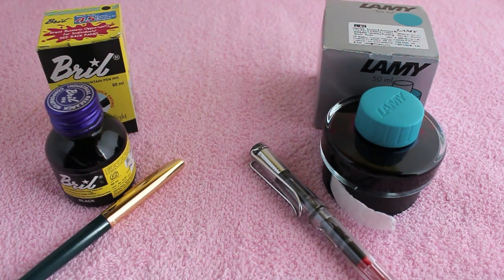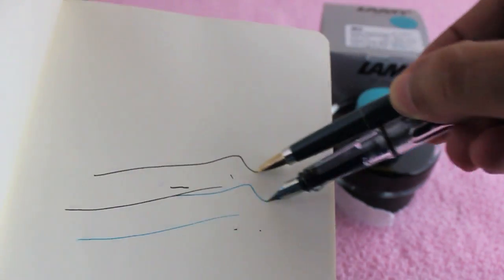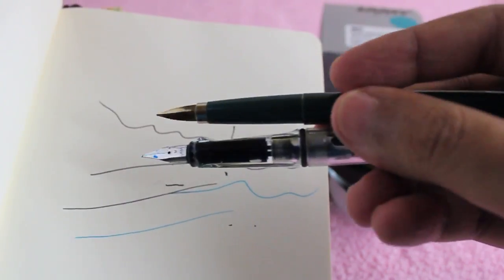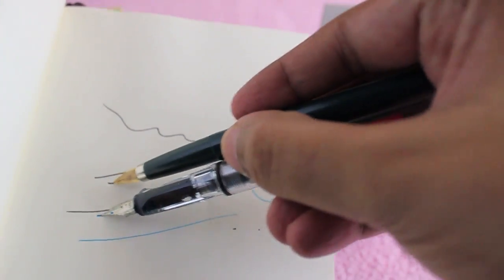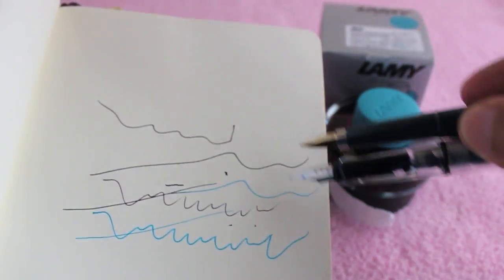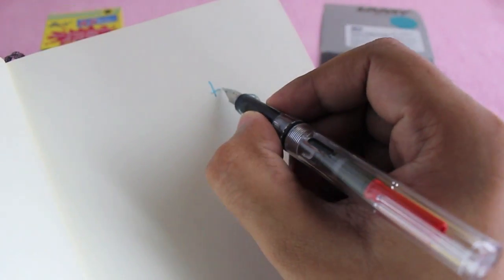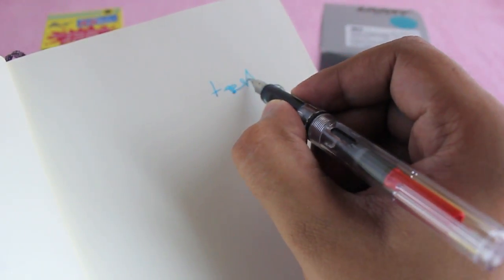These are the pens I'm using to test it. As you can see, both of them work quite well. The costly one has a very nice color to it and it's quite smooth too.